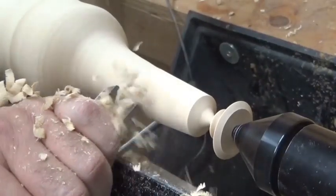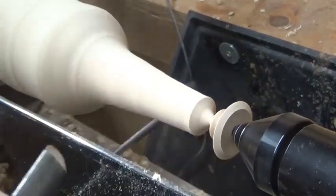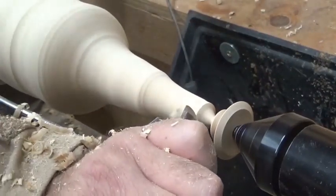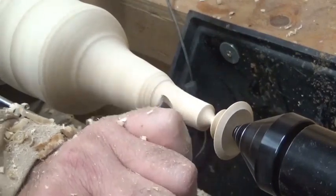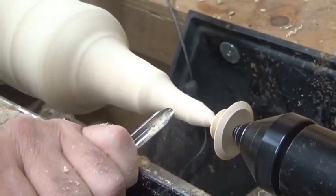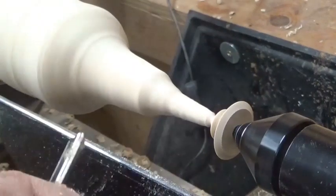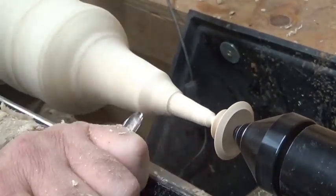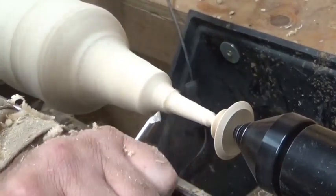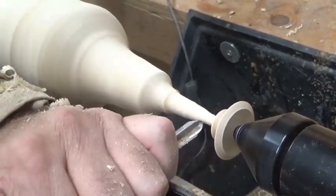Now I know that I want an onion shape and I want it to be thin for the most part, but I don't have a set shape as yet — I'm going to let the wood speak to me as I work it. I'm going back to the spindle gouge for the finer detail. This would be a good opportunity for skew work, but honestly I don't use a skew a whole lot — maybe that's something I need more practice with. But I can achieve the same results with the spindle gouge.